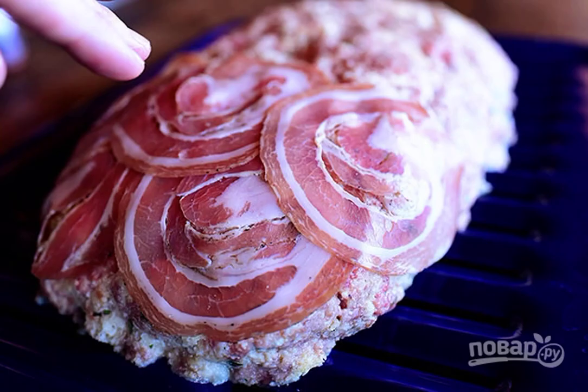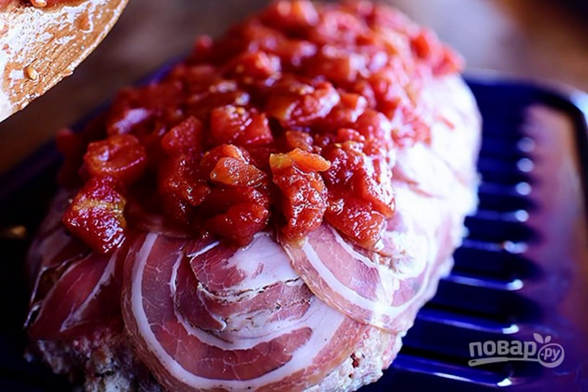Step 4. Place the minced meat in a deep oval container. Form a loaf. Cover the loaf with slices of bacon on top. Step 5. Put tomatoes on top of the meat bread. Bake it at 180 degrees for 30-40 minutes.